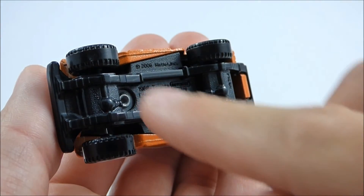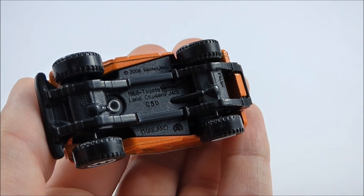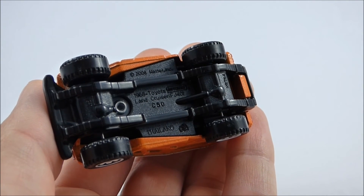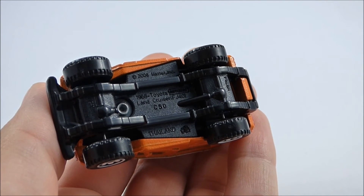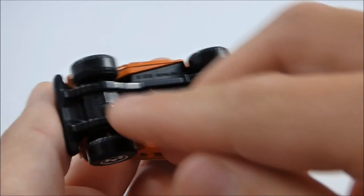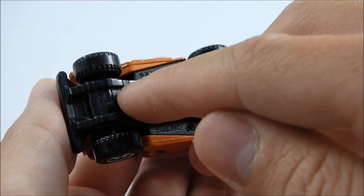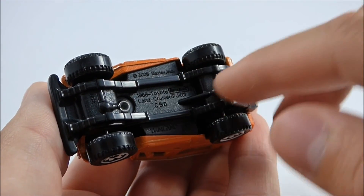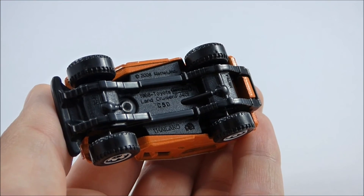Moving around to the bottom, it says copyright 2008 Mattel Inc., 1968 Toyota Land Cruiser FJ40, with a Matchbox logo, and Thailand. I think Matchbox did a really good job with the detailing on the underside of this vehicle, because the FJ40 did feature front and rear leaf spring suspension as well as front and rear solid axles. Matchbox did a very good job capturing that detail — we have the front and rear leaf springs, the front differential and axle, the drive shaft, and in the rear as well the differential, drive shaft, and axle. I really do appreciate that.